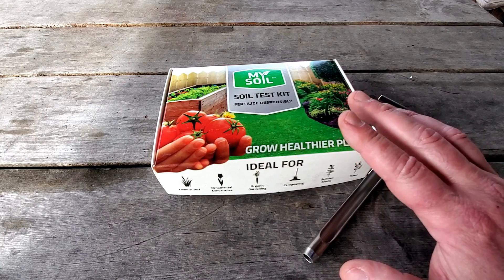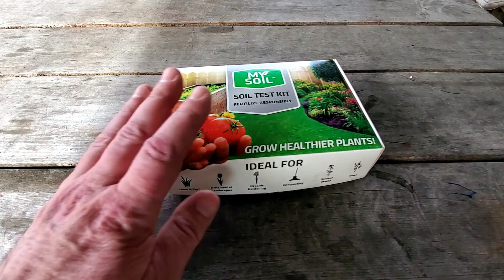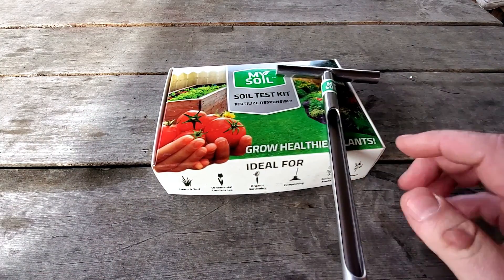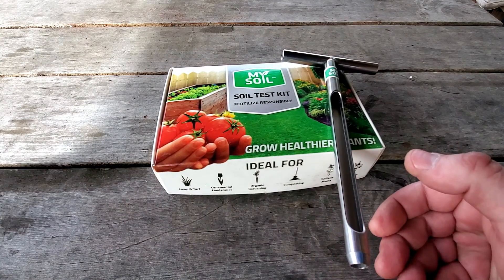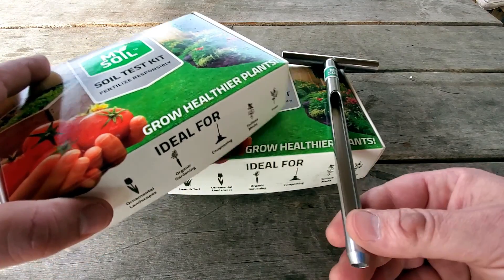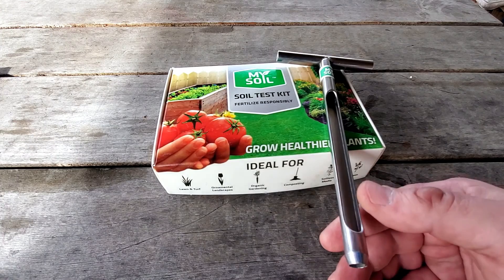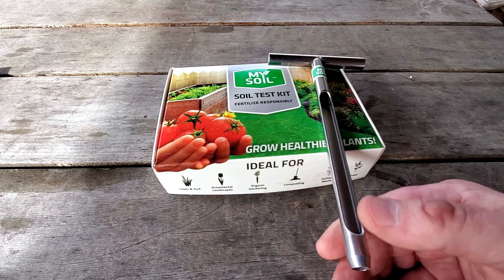There are a couple ways you can purchase these — I'll leave links in the description below. You can buy just the test kit, or you can get what's called a starter pack which includes the test kit and a very handy probe, or you can get what's called a pro kit which comes with two test kits and the probe. I've got two because I want to do one for the front yard and one for the backyard, and I'll show you how this probe works.